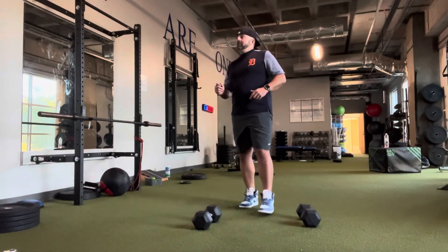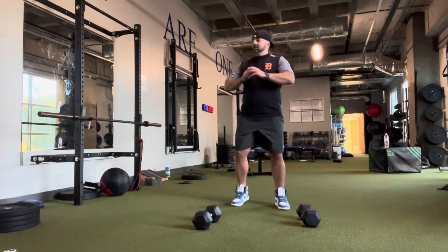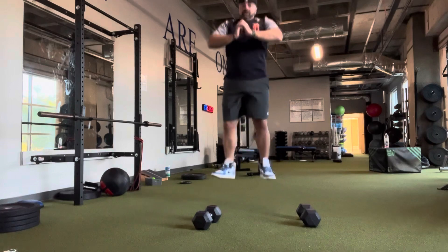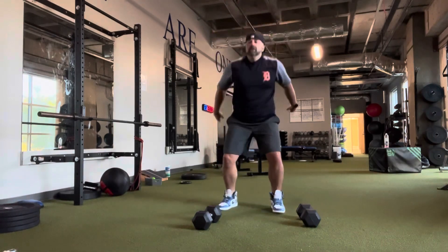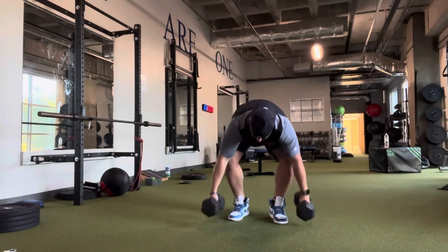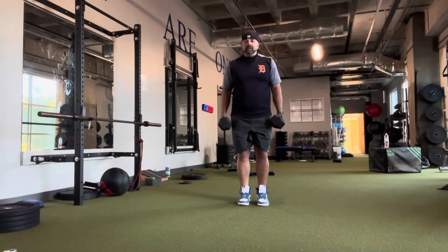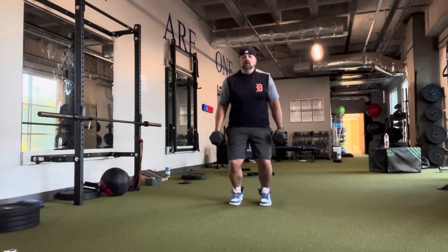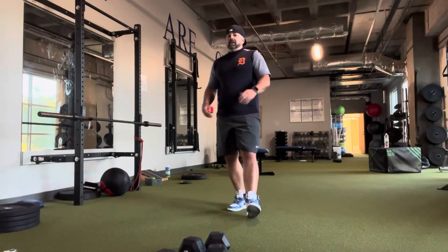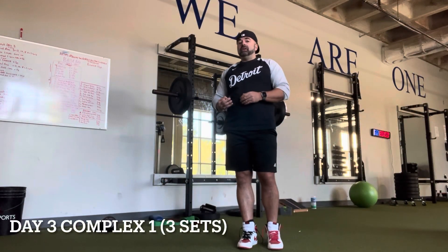From that we're going to go to bodyweight back squat, then squat jumps — three of them. Then you're going to go to a dumbbell counter movement jump, also three reps, elbows locked out. That's your movement three for complex one.